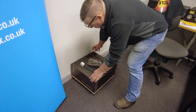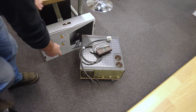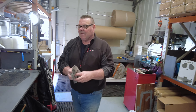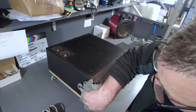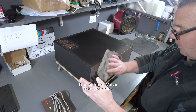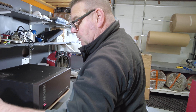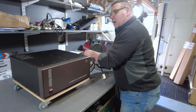This is an Acom 2000 and I'm going to put it on the bench and tell you about it. It's just a bit dusty. If you don't know anything about amplifiers, they're all much of a muchness when it comes to the technology. Some of them have a lot of buttons on the front and some of them don't. This has a little remote controller for it.